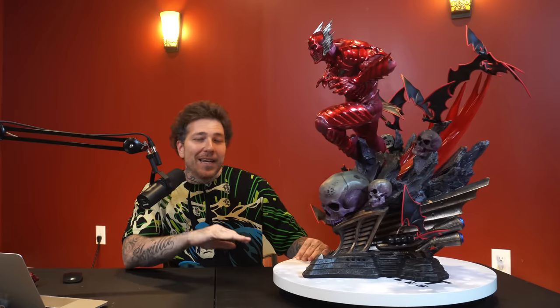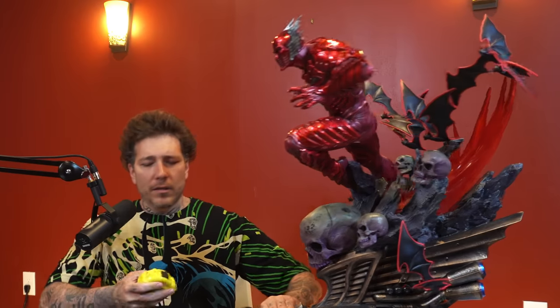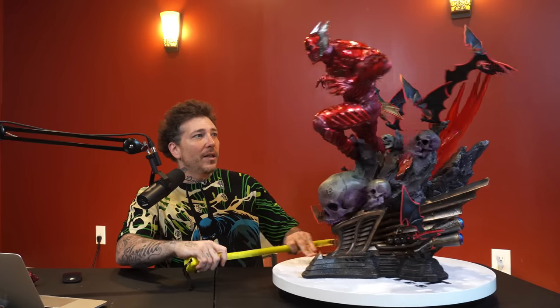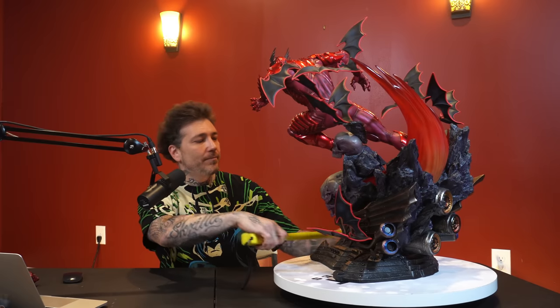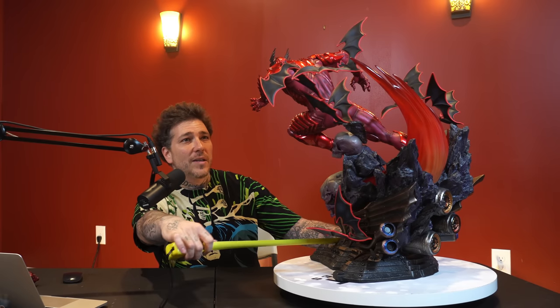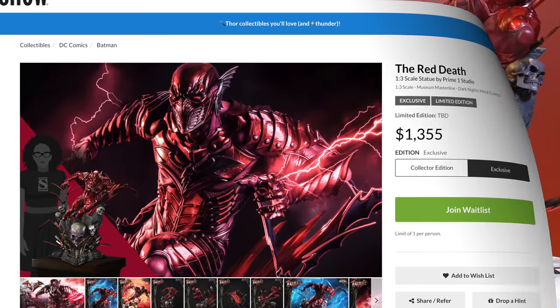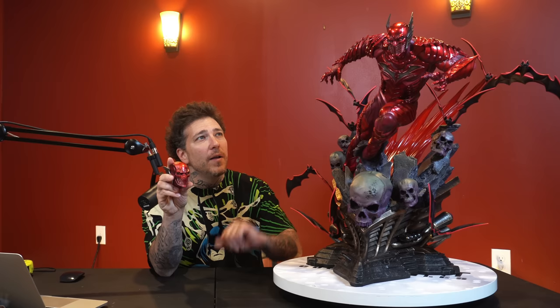And there we have it — the one-third scale Red Death from Prime 1 Studio, part of the Dark Knights Metal line. This piece doesn't disappoint. He is huge, but luckily facing on a diagonal so he's not as tall. The Red Death is about 27 inches tall, the depth is about 18 inches, and the width is about 16 inches for the base but about 25 inches when you have those bats hanging across the ledge. This piece retailed at $1,355 for the exclusive — which this is — and $1,305 for the collector's edition.